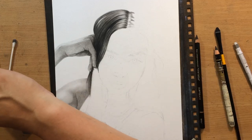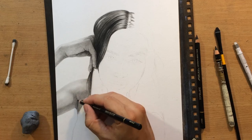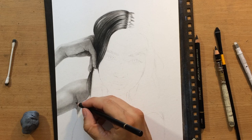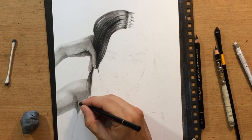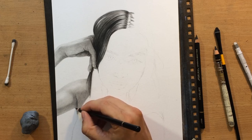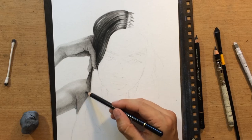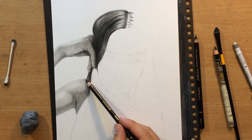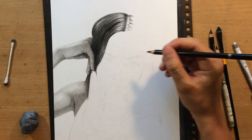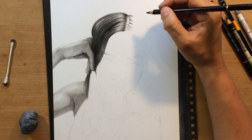Now I've moved on to the shoulder and bicep area, adding some more value to the armpit area where we have a little bit more shadow. You can't just leave a line there — you have to explain to the viewer what every line, every crease, and every wrinkle means, because each of those lines is a shape. So you have to explain what's casting a shadow onto what. Now I'm moving on to the face and facial features.